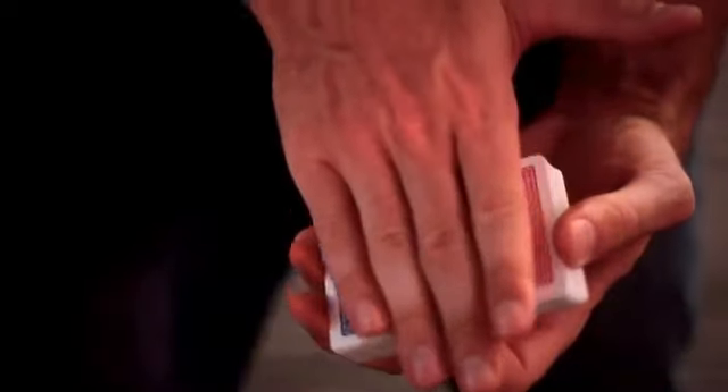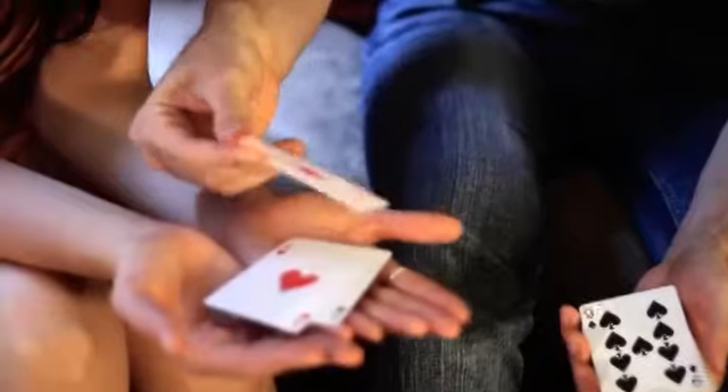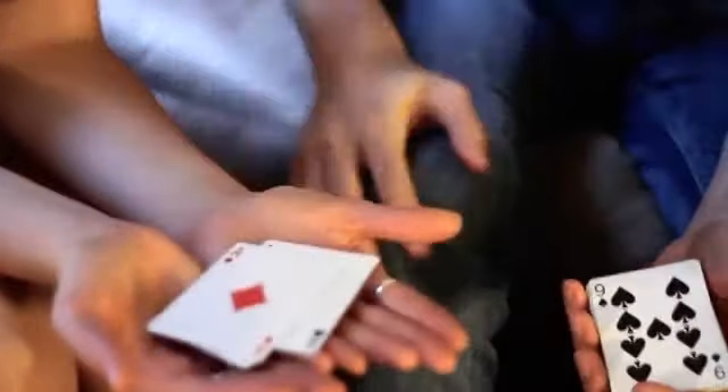I'm going to show you amazing color changes, things that happen in their hand, unexpected surprises and ace locations — all possible because of this: the Prism deck.